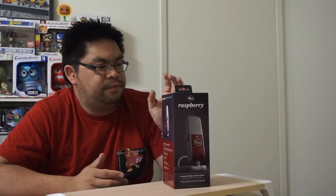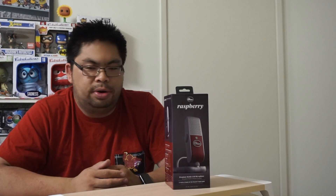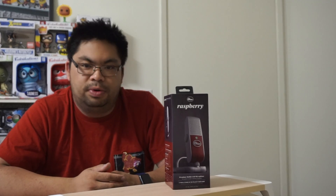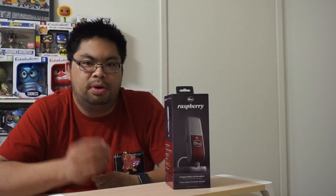A lot of other YouTubers have picked up the Blue Yeti — this is the same company. A lot of other YouTubers also use the Snowball. All three are great choices. I chose this one for the portability, and the reviews show that it's really great. I am going to do an unboxing right now.